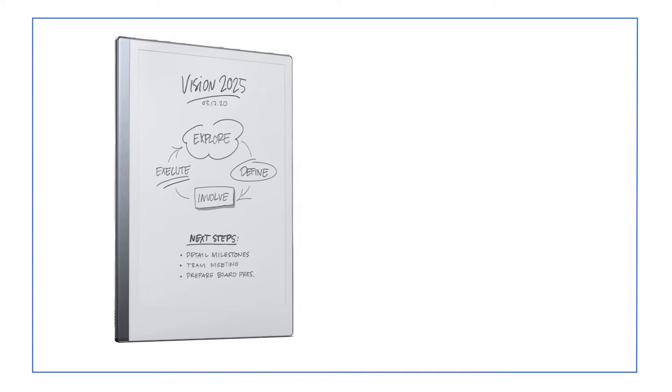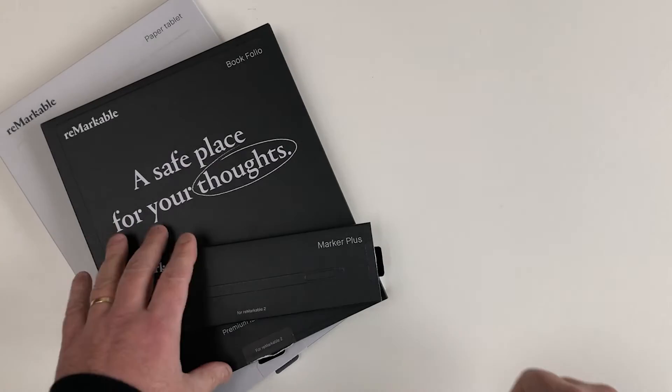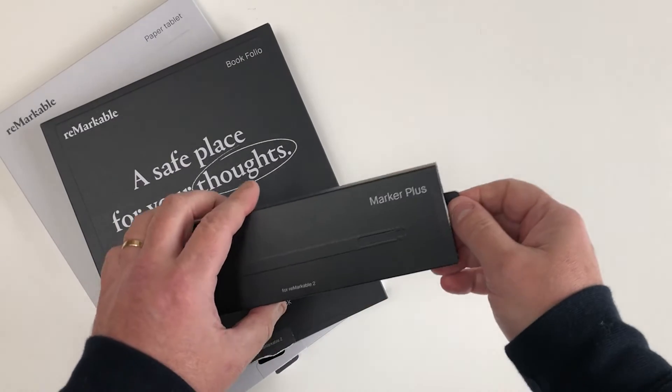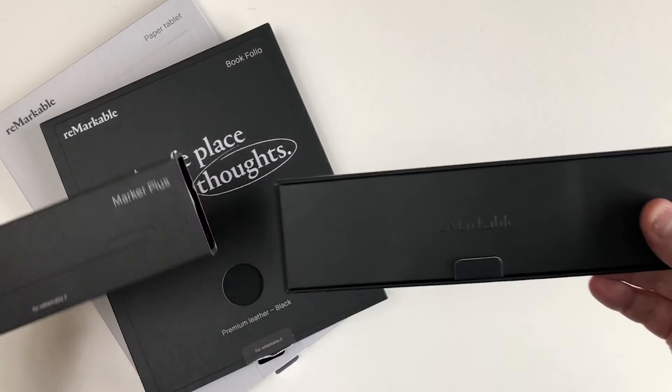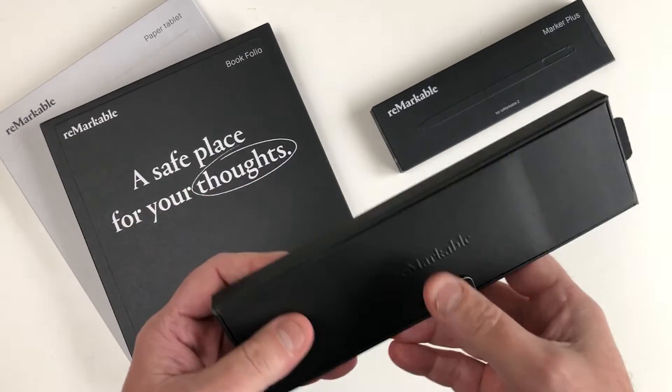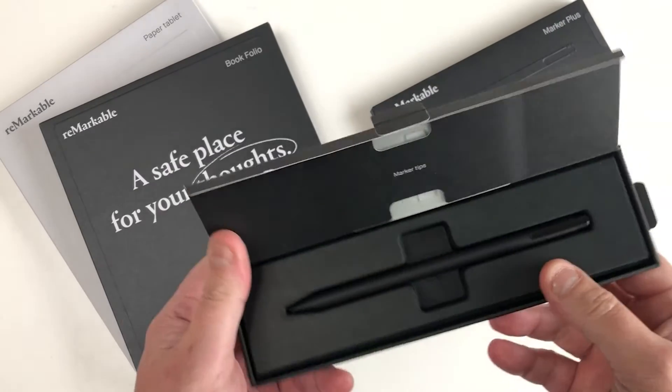Welcome to Tablet Guide. Today we're going to be looking at the Remarkable 2 Paper Tablet from Remarkable. This device's primary function is to take handwritten notes, read and review documents. It doesn't offer all the bells and whistles of a tablet like the iPad, but you can read PDFs and ebooks with it. What it does, it does brilliantly. Let's take a look.